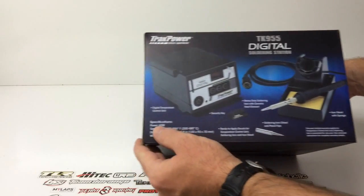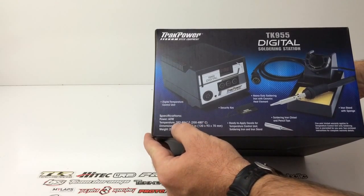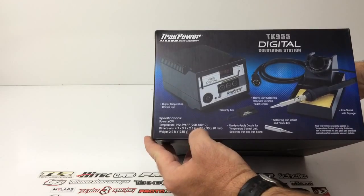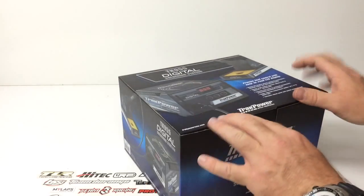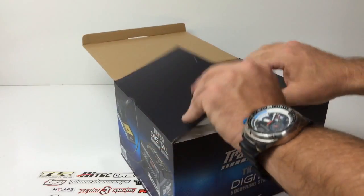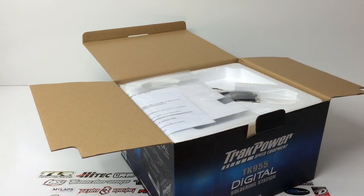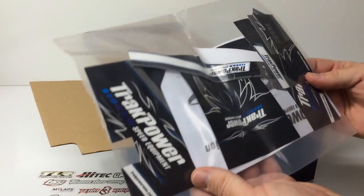Power wattage is 60 watts, and it goes from 392 up to 896 degrees Fahrenheit — pretty hot! Let's unbox this thing. It has a little flip opening that pops right open to some styrofoam, and you can see some of the pieces immediately. Here are all of the decals they were talking about.